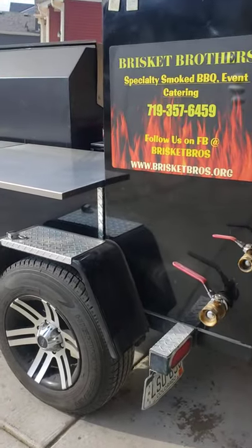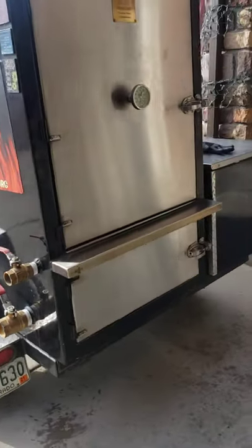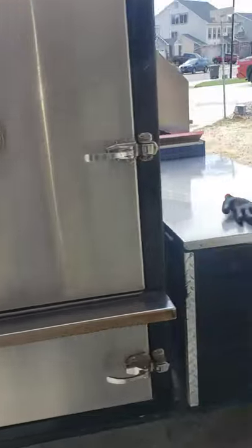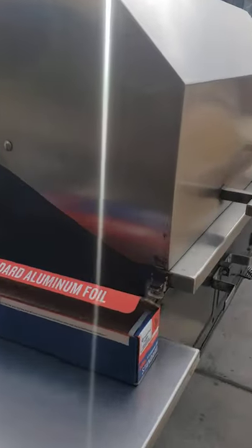This is one of my trailers — this is the LT model with the Pit Maker Vault. I also got a big old 48-inch Grill Meister. I've had this trailer for going on three years now and I tell you, it works wonders. I love this thing.